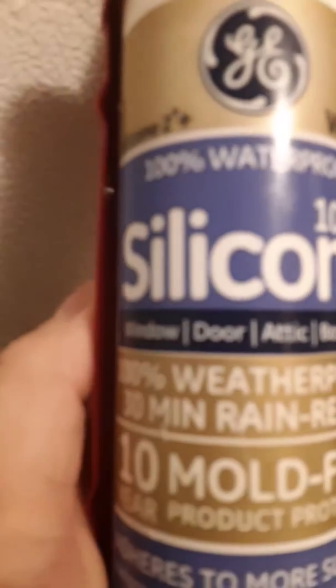Here's the silicone I put on it. It says it works for window, door, attic, and basement.